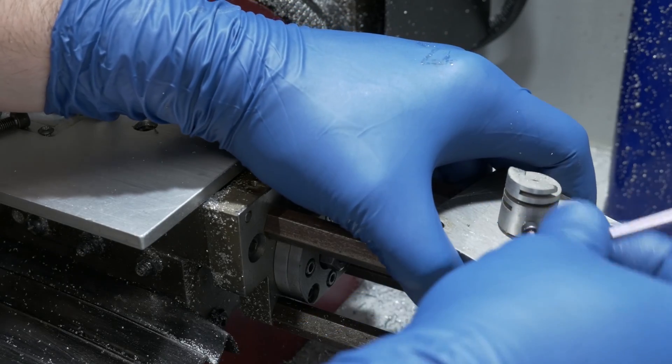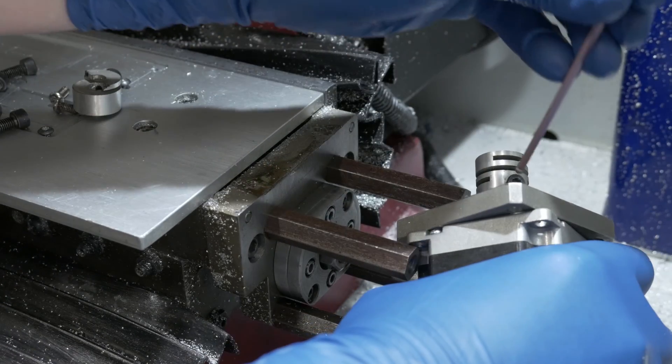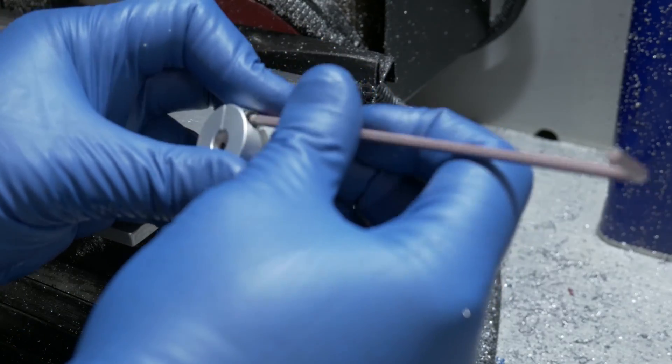I didn't know I even had this problem until I went looking for it. This machine spends its entire life milling lightweight aluminum, and the friction of the two pieces of the coupler together were enough to not cause me any problems.